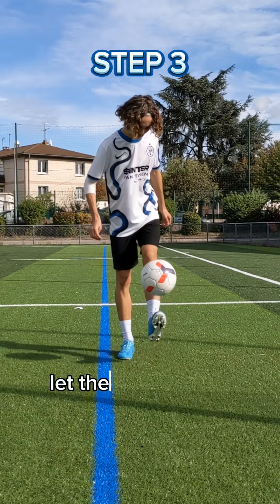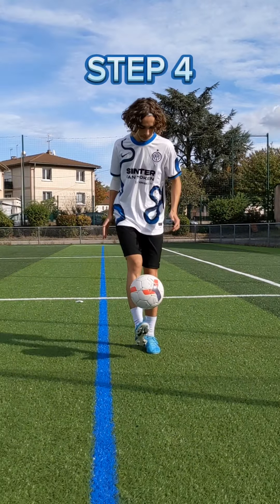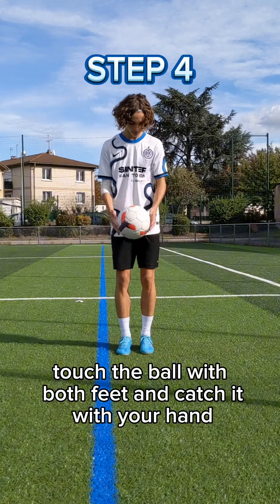Step 3: Let the ball bounce between each juggle. Step 4: Touch the ball with both feet and catch it with your hand.